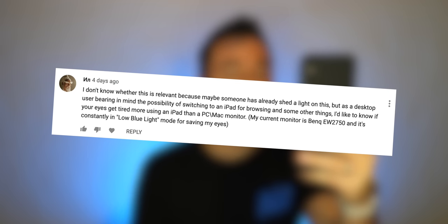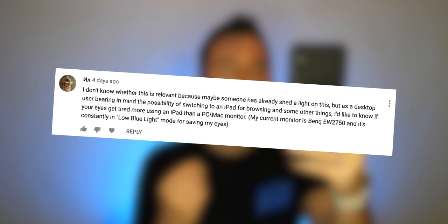Somebody asks if my eyes ever get tired using the iPad versus a PC or Mac monitor. To be very honest, that's not even something I've ever thought about, so I guess it hasn't been a problem for me in the slightest.